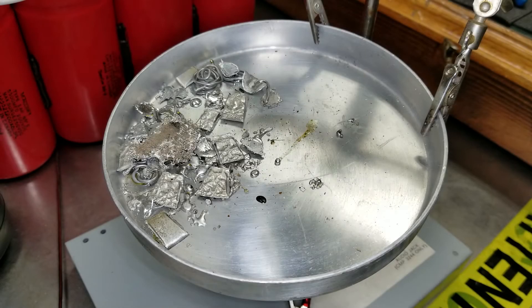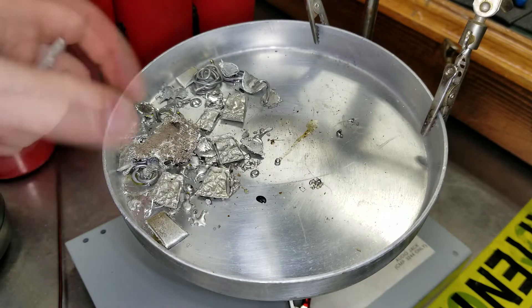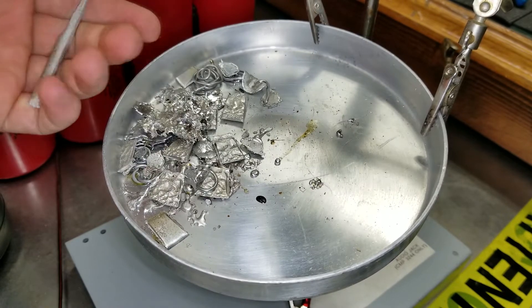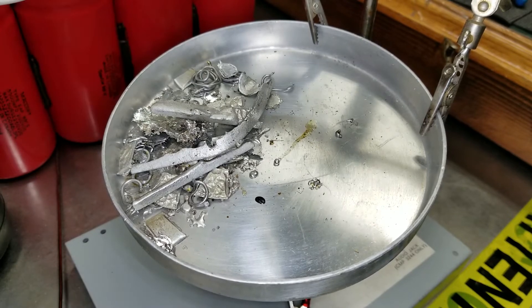Hello guys, welcome back. It is Electronics channel with you today and I have a really cool video. So how would you actually turn these solder pieces that are just scrap into something you can use again? Well, we're going to answer that in this video.